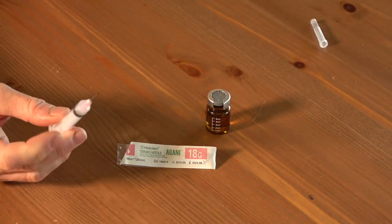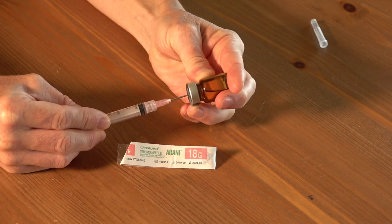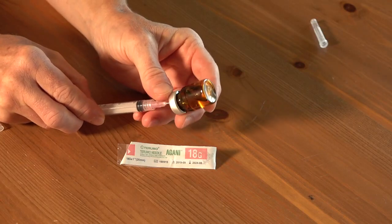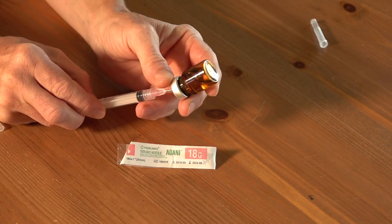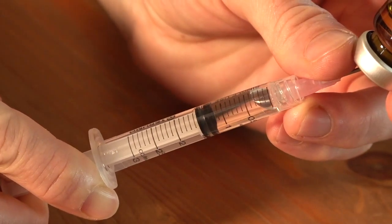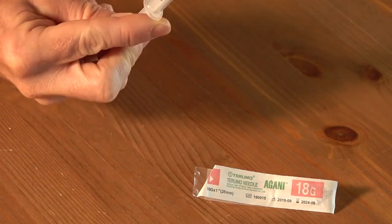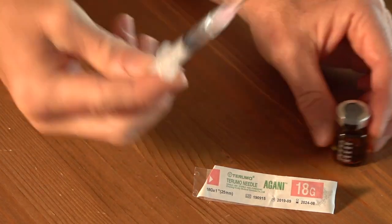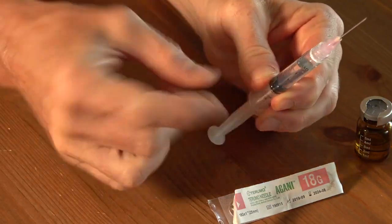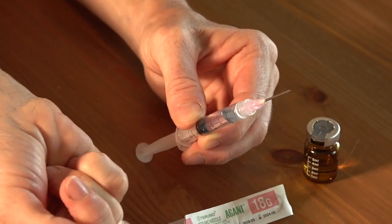Always keep the needle in the plastic cap — they go dull really easily. I've read many ways how to draw the medication from the vial and I just poke the needle in and keep drawing. I don't inject air or anything, and with an 18g needle it comes out really easy. You pull the plunger and on your syringe you can see how much you pulled out. Always make sure your vial is upside down when you draw the medication, then put it back down on your table and remove the needle. I then slightly pull the plunger and make sure all the GS is in the syringe.